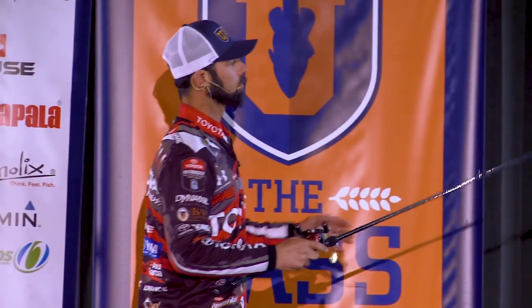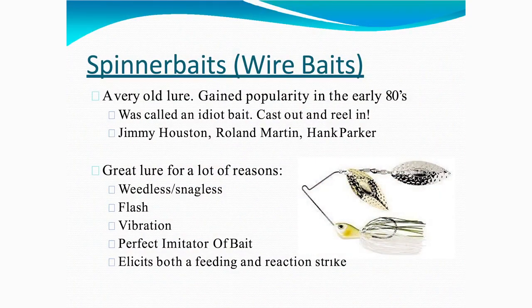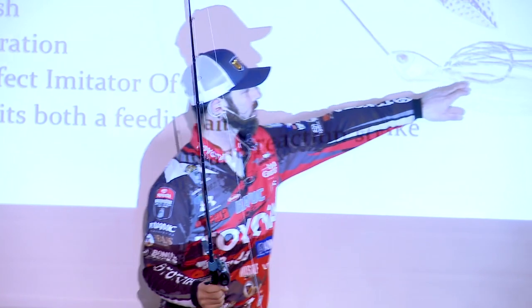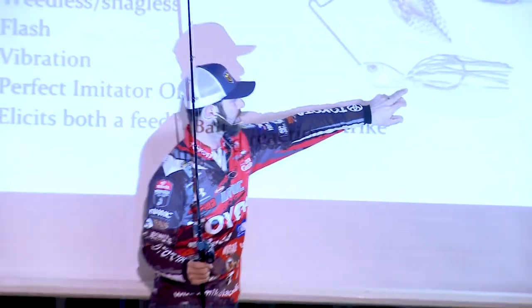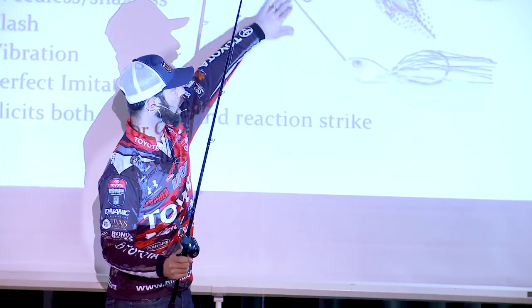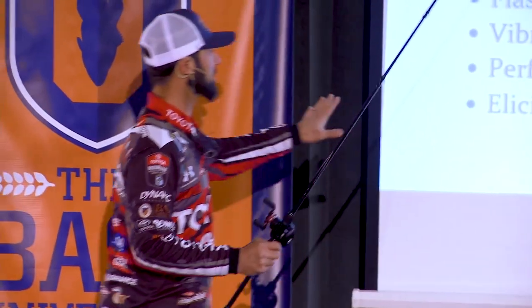Here are some of the reasons why I love this thing. It's weedless and it's snaggless. We're going to look at this thing, especially traditional style spinnerbaits. Look at the design — it's called a safety pin design. Because that hook is protected, there's your hook, it's encapsulated by that wire and those blades. The thing is super weedless, super snaggless.